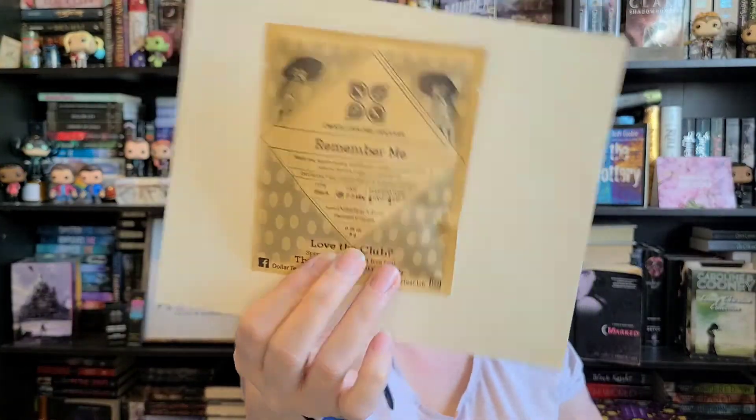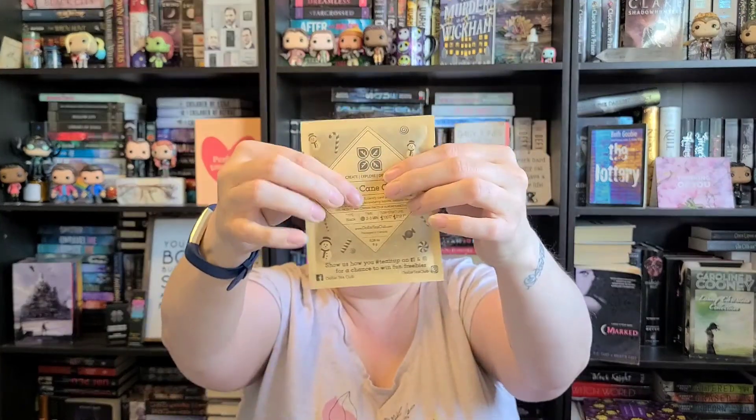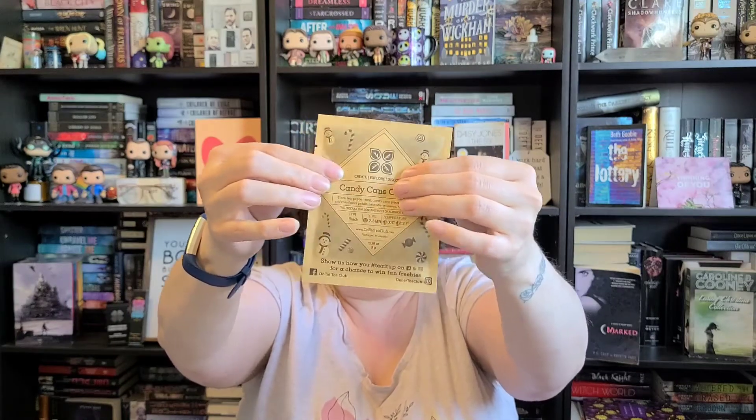And then there is Remember Me, which is Black Tea, Apple Pieces, Cornflower, Linden, Mallow Pieces, and Natural Flavors. Every month they send three of these things and then you can add stuff on if you want. It's like three dollars, and I think the next month is six dollars — the first month it's a dollar each, then two dollars each after that. But there's so much in here — like I use one little teaspoon per cup, so this would be more than three cups.